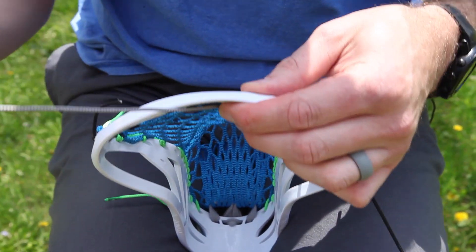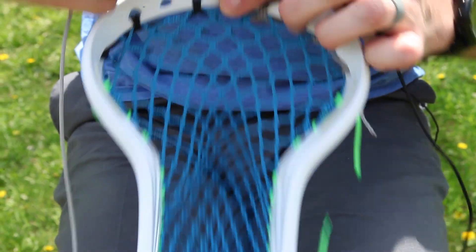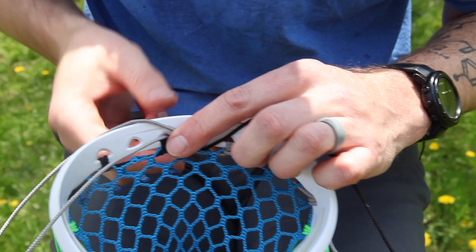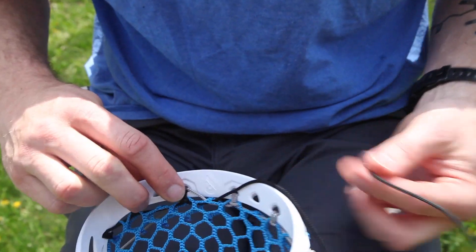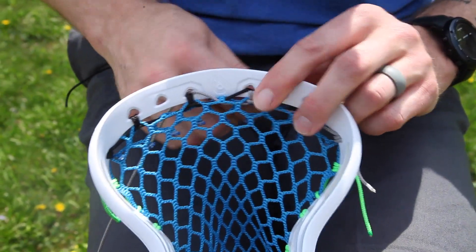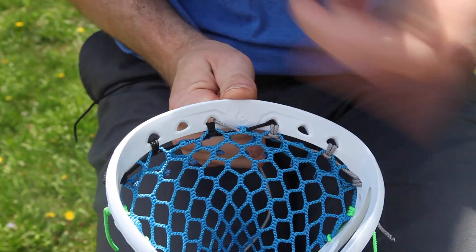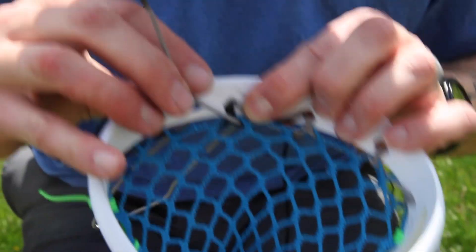I'm going to string one side of the triangle first, so I'll make sure I go up on the inside of the head and in through one side of our interlock here. I'm going to do it the same on this side just for this first knot, to make sure this first one is even. Then the other ones will be even because this one is locked down.